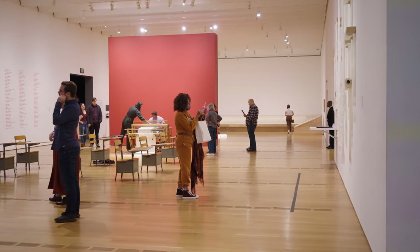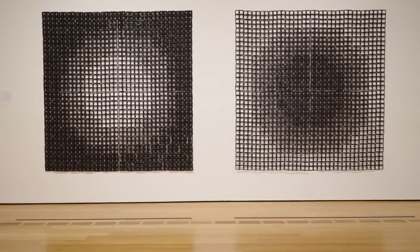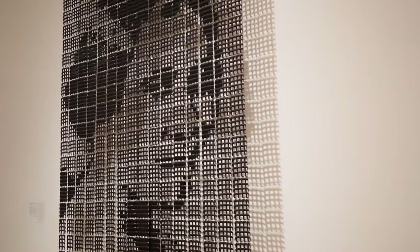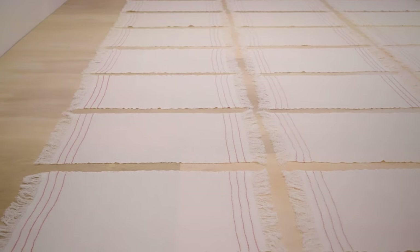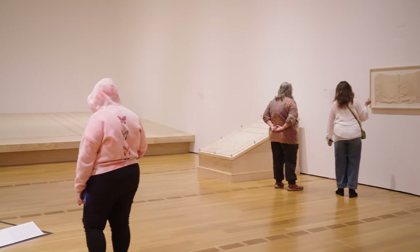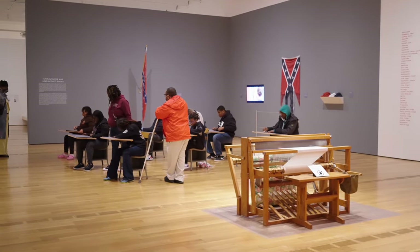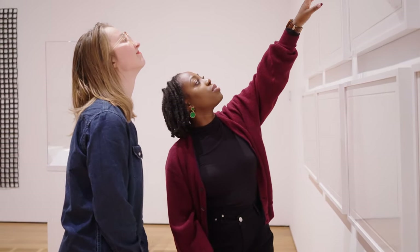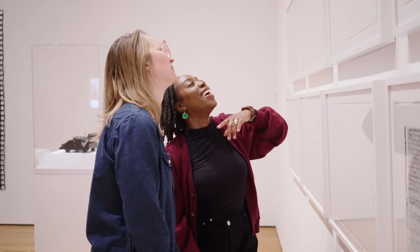Sonya Clark, We Are Each Other is the first exhibition that brings together Sonya Clark's large-scale participatory projects from throughout her career in one place, and that's one of the reasons why this exhibition is so important. This exhibition allows our visitors to contribute to Sonya's ongoing participatory projects, in addition to fostering moments for connectivity and reflection as they engage with critical issues. In its title, We Are Each Other, that is both a declaration and a call to action.